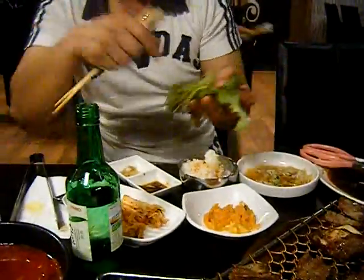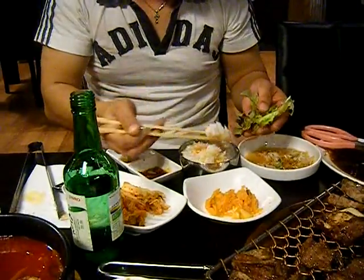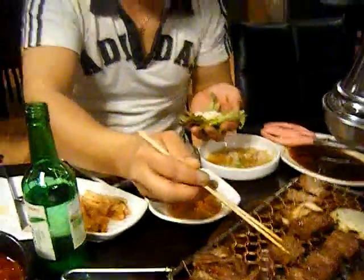We're going to show you how to eat Korean barbecue, Korean style. First, you get the lettuce leaf, and then you can put some rice inside, and then your choice of meat.